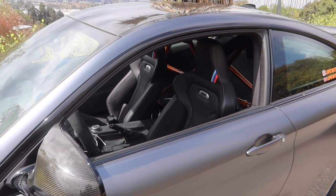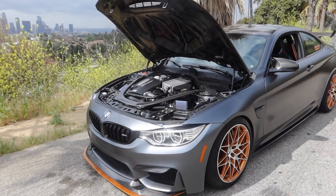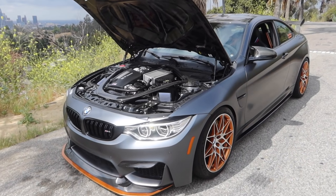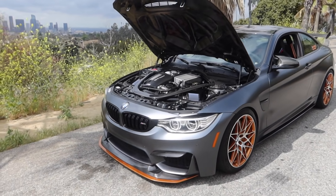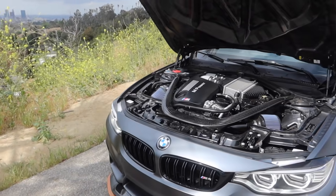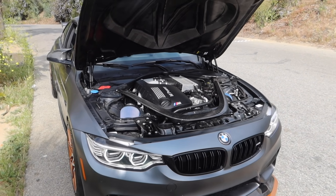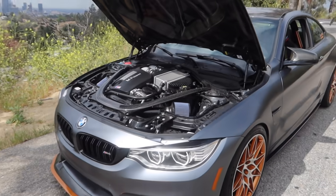There are still more interior mods that are going to definitely double the price. The moment you've probably all been waiting for is how much did we spend on performance mods. Boot Mod Stage 1 tune was $400, the down pipes and charge pipes were $600, the intakes were $479, the J-pipe was $130, and the catch can was $200. That totaled out to $1,809 just for performance. There's still a few other things like crank hub and other bolt-ons to do on the M4.